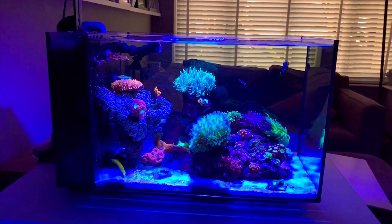The Fluval is the cheapest option because it's also the smallest at 13.5 gallons. As I mentioned earlier, try and get the largest aquarium you possibly can, so the Fluval is definitely the smallest of the bunch. We're going to move on to the middle ground — the JBJ 15.